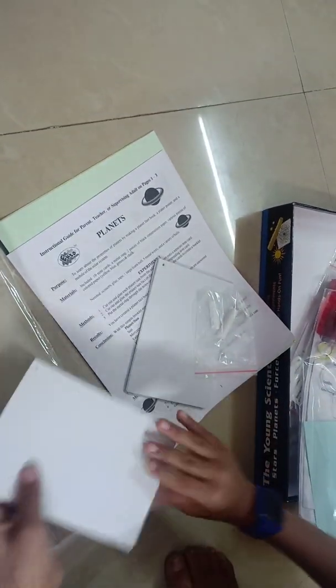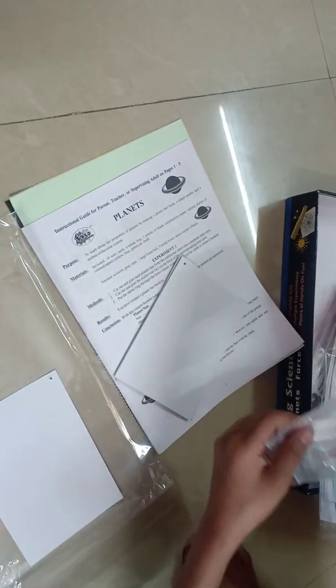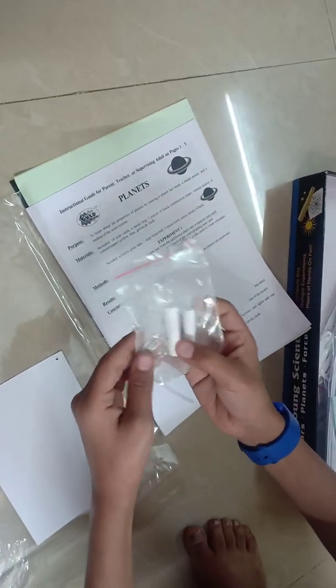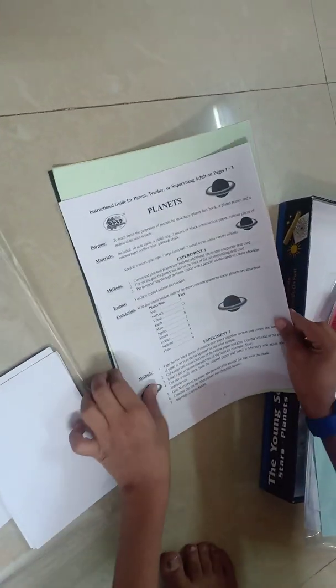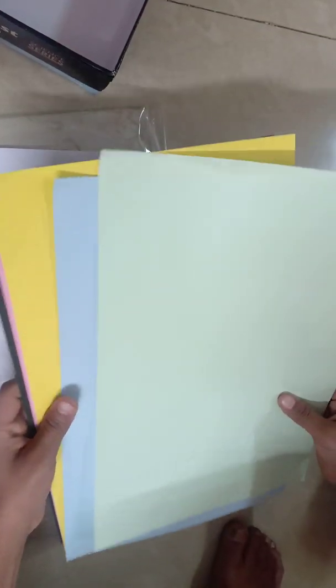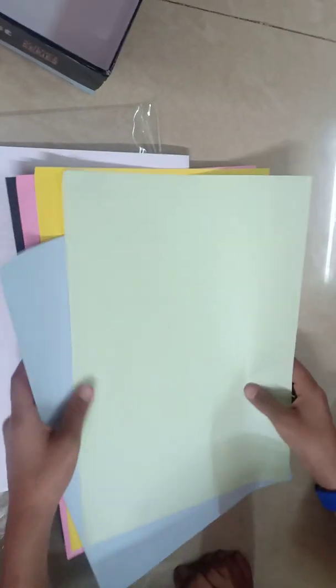This is a blanker. There are 2 chalks and 1 Kirin. And some more blank cards. This is a book. This kit is about planets. This is an experiment book. We have a colored sheet also. Now we will open our next kit.